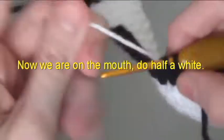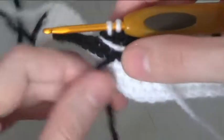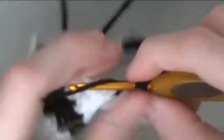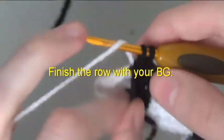Now we are on the mouth. Do half a white. Using your black, do a double crochet in 7 stitches and then do half of your 8th stitch. Do one and a half background, then do one and a half black. Finish the row with your background.